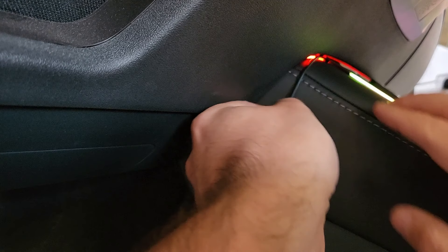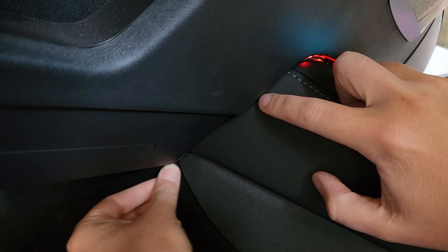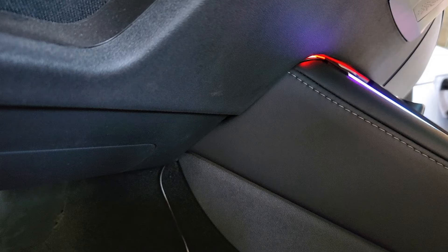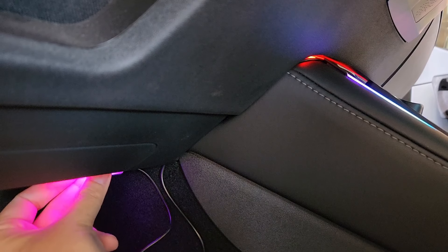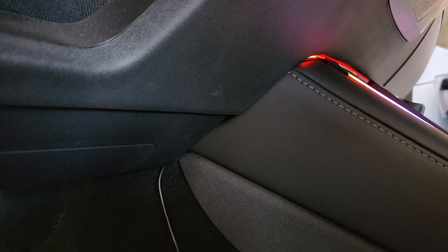The same thing over here on the driver's side — tuck up those cables that are coming straight down, tuck them into the trim. Super simple, nice, clean, and hidden. Then you can take your actual ambient footwell light and add it anywhere you want. Somewhere right up in here would look really good. I'm going to go ahead and peel that off and get it stuck up there, and we'll come back with an overview and final look.